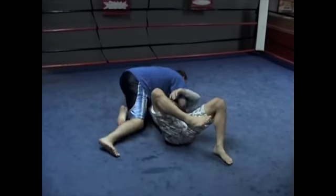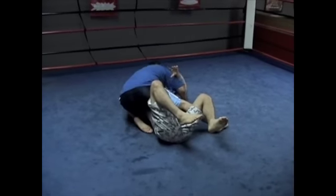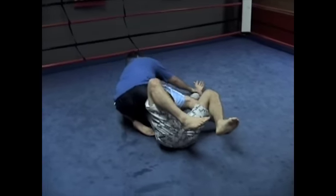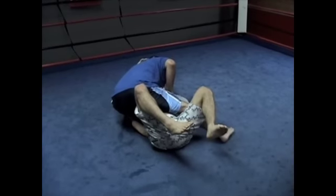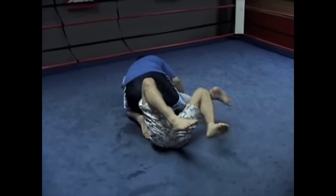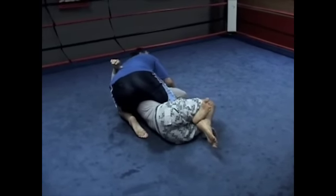So when I go to mount, to get my head high, I'm going to keep my head planted. Now I want a triangle from this position — I want to plant his hand and step over to the triangle. But sometimes guys really defend that and keep their arms tight, so I can't do much here. So instead, I'm going to give him a quarter guard, and he's going to take it. He thinks he's getting a gift.